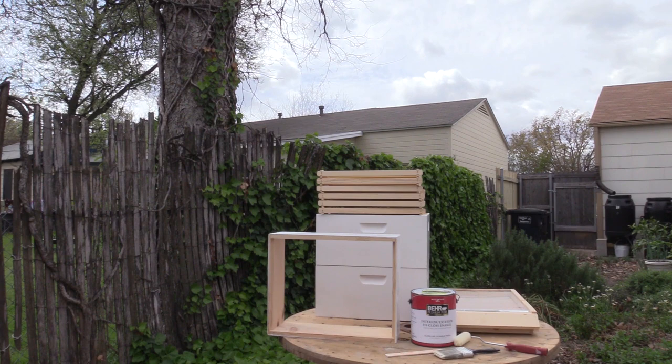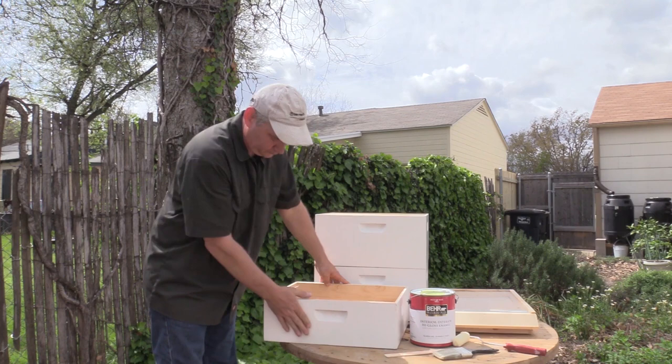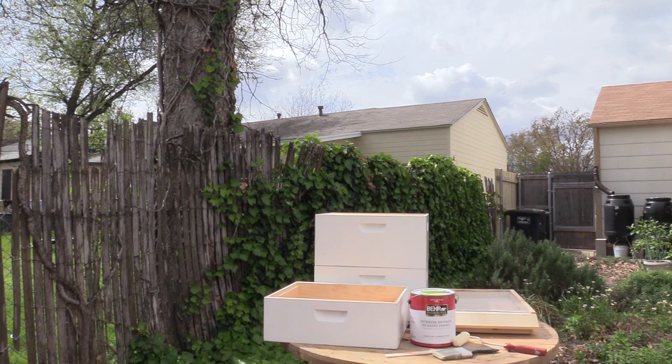For painting your hive you will need to coat it in an exterior primer before putting your first coat of paint on. The color of primer is not important, but primer is important because it helps protect and seal your wood. It also helps the final coat of paint adhere better and helps the surface resist moisture and mildew.